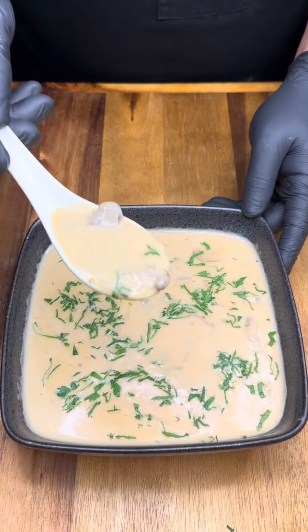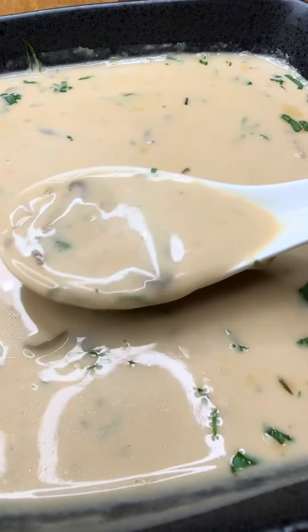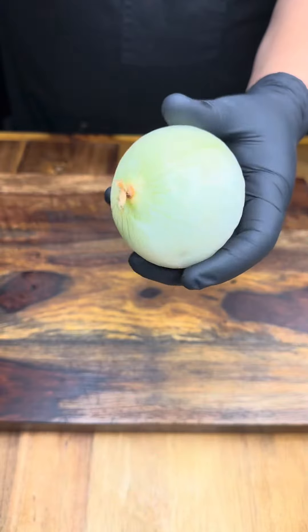It's episode 3 of our fall winter soup series and today we're making cream of mushroom soup. So if you don't like mushrooms, this one's not for you — keep on scrolling.